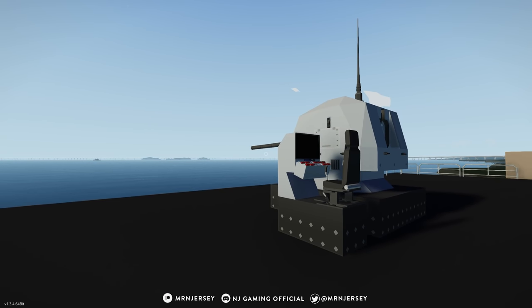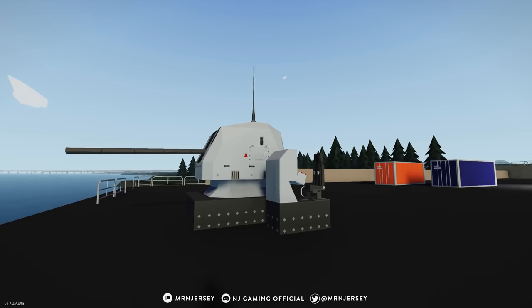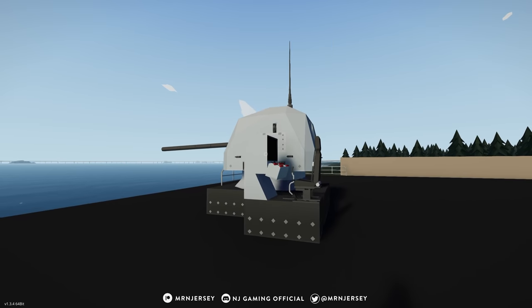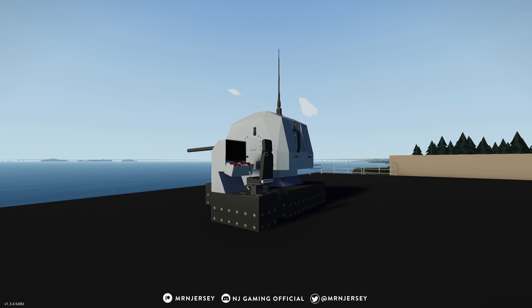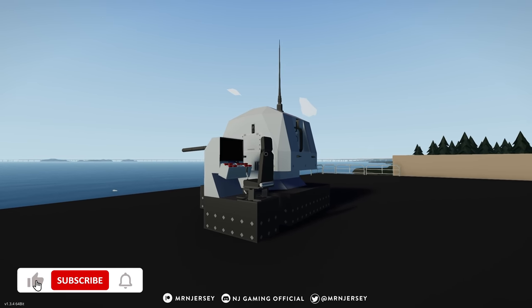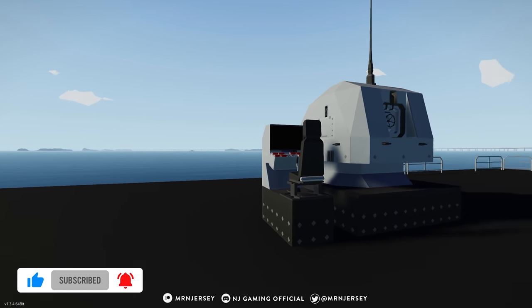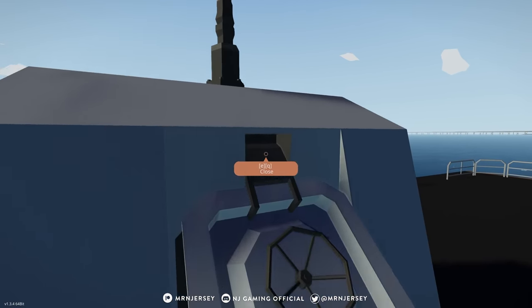Hello everyone and welcome back to another Stormworks Search and Destroy weapons DLC video. In this video we're going to be checking out the 76 millimeter stabilized naval gun that I found over in the workshop. It looks really cool, seems like it's got a couple of cool modes, and it would pretty much be a full package you could just add on to your ship. It also has 150 rails, which is very impressive.